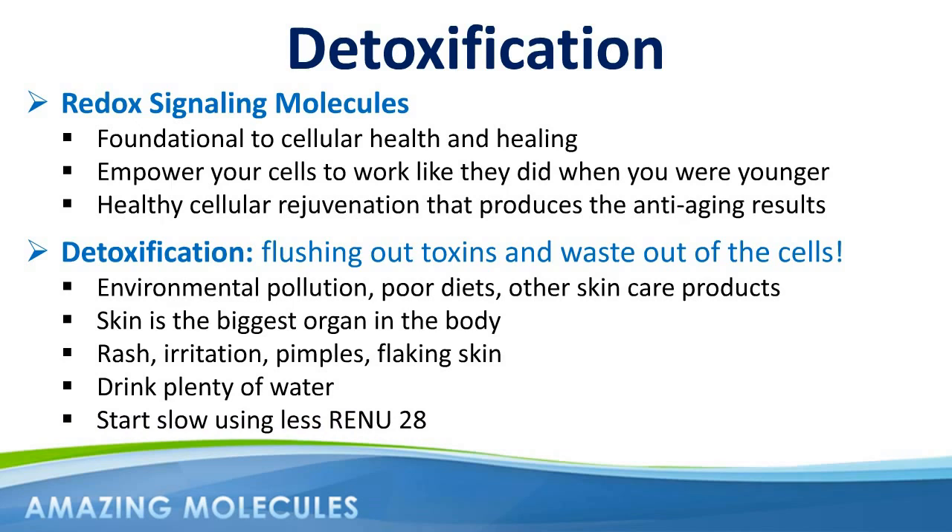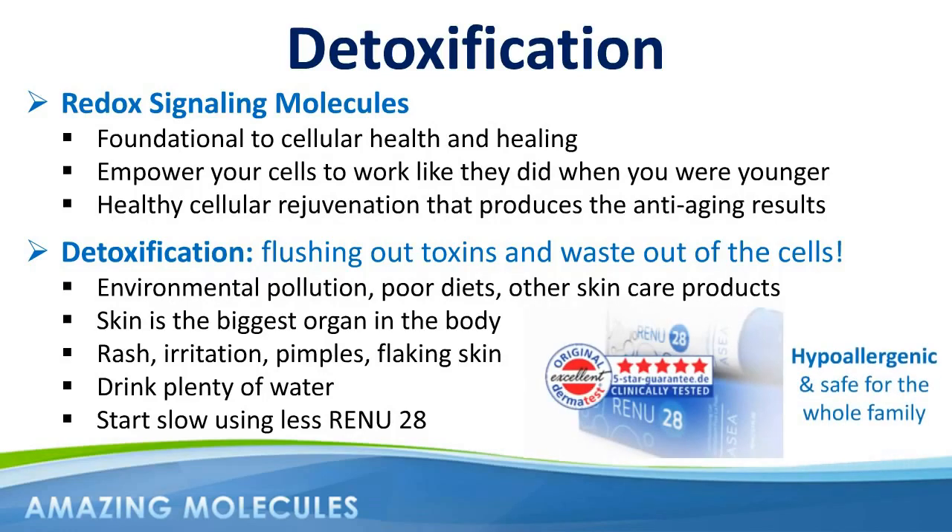Some people going through this process might assume that they're allergic to Renew28. So allow me to remind you that Dermatest, one of the top dermatological institutes in Europe, awarded Renew28 their coveted five-star seal of excellence, in part because of the purity of ingredients — ingredients that have a proven track record of being non-toxic — resulting in Renew28 being hypoallergenic and safe for the whole family to use.